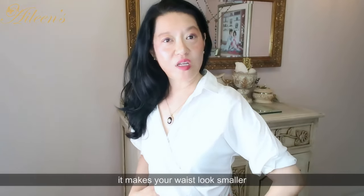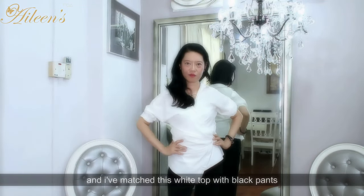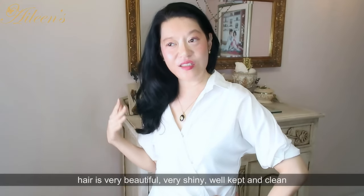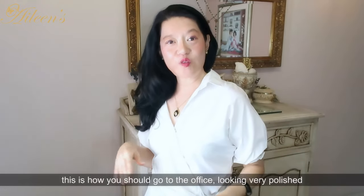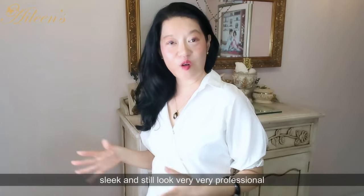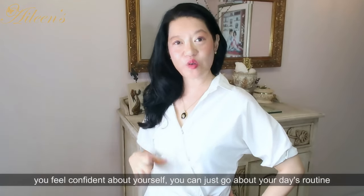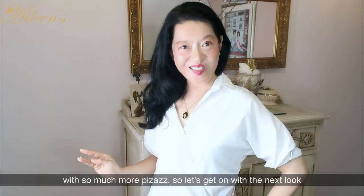It makes your waist look smaller, and I've matched this white top with black pants — very streamlined and beautifully cut. Hair is very shiny, well kept and clean. This is how you should go to the office looking polished and sleek, still very professional from head to toe, feeling confident about yourself so you can go about your day's routine with so much more pizzazz.